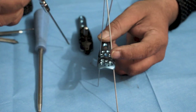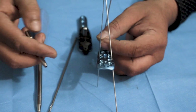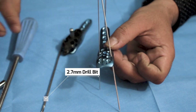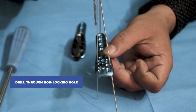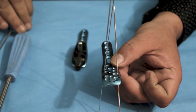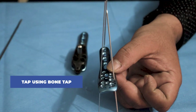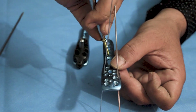Once the plate is static, we can start the procedure of fixing it with screws. A non-locking screw can be used in the shaft region of this plate. For that, we have to use a 2.7 mm drill bit and drill through the non-locking hole. After drilling, a bone tap is used to tap and clear the entrance of the screw, and then the non-locking screw is fixed in the shaft region.